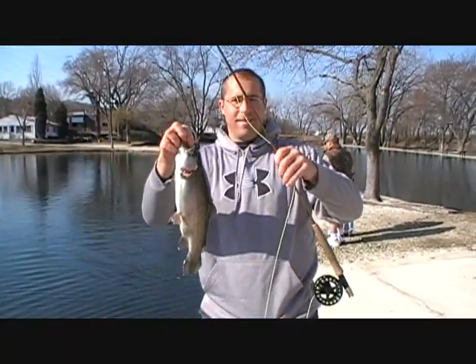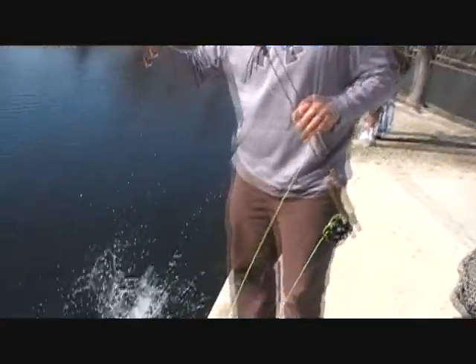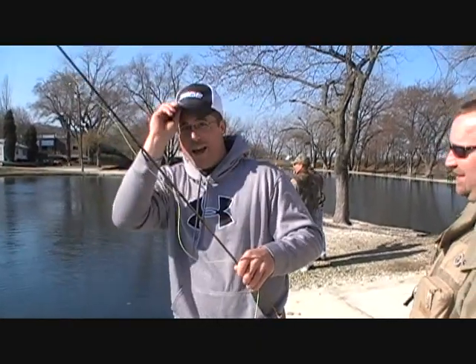What kind of rod is that? Sage. This couldn't have been possible today without my Sage rod and my Sage hat.